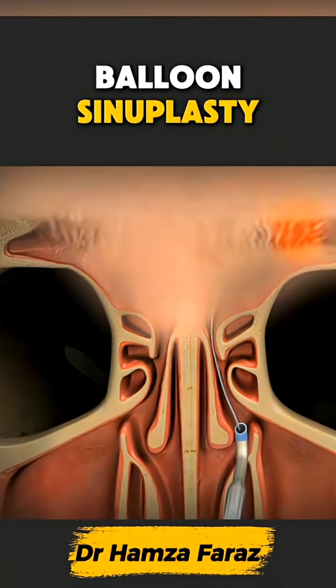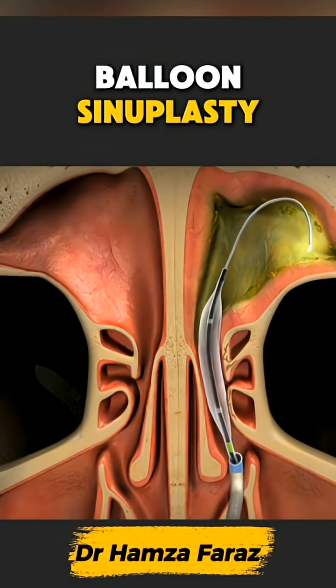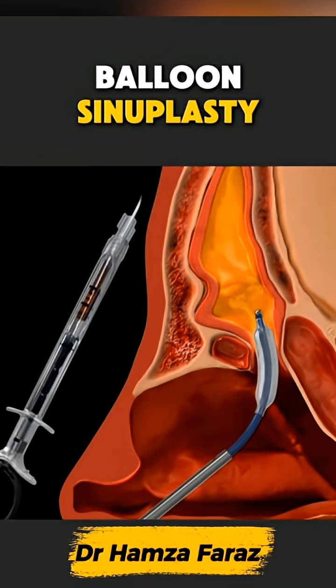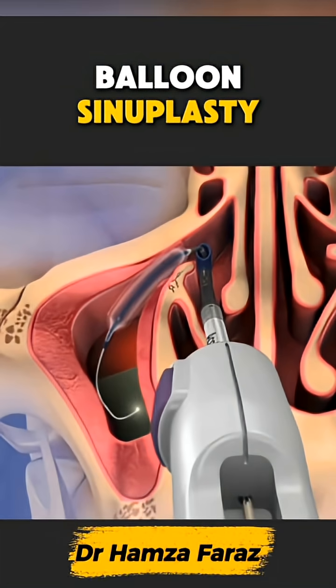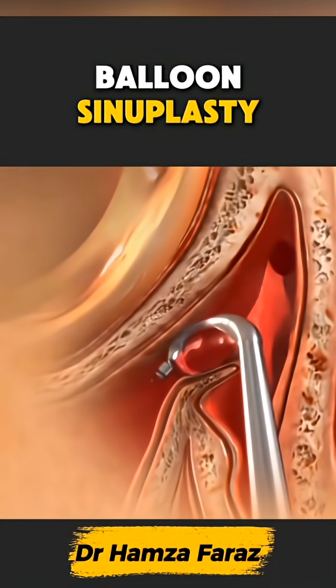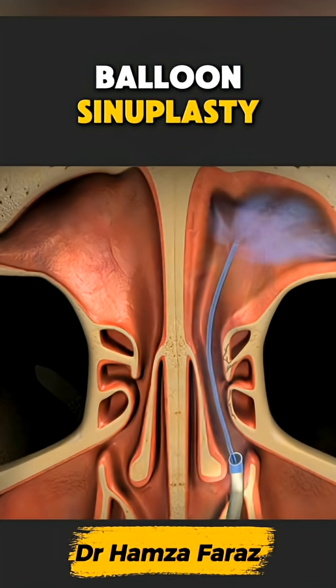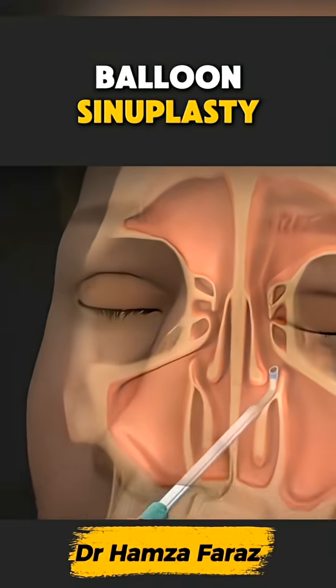Over this wire, a small medical balloon is slid into position. Once in place, the balloon is slowly inflated, pressing against the tight sinus walls and widening the narrow passage without cutting or removing tissue. This gentle expansion creates a clear pathway for mucus to drain and air to flow again.